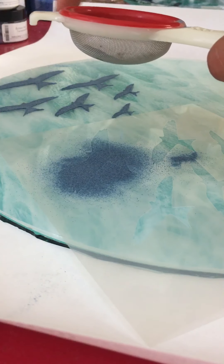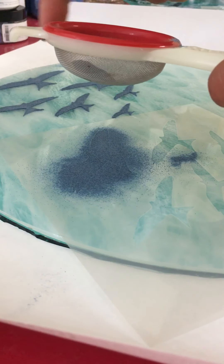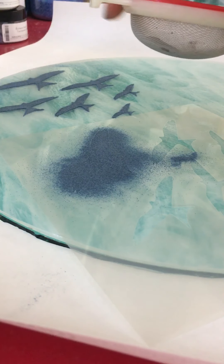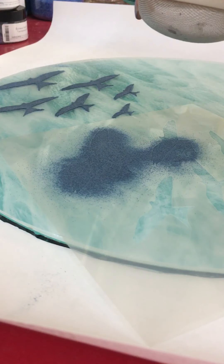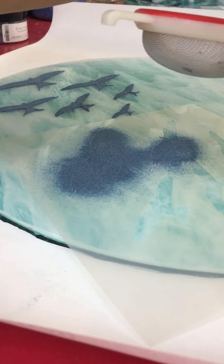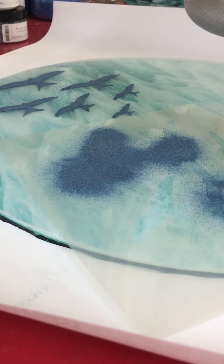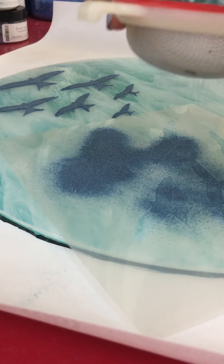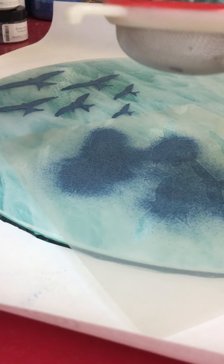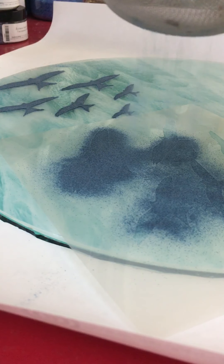I'm trying to get an even layer of glass powder, which is quite difficult to do. This color is quite unforgiving — navy blue — and I expect the colors to come out quite uneven, which I think is okay and adds to the charm. But I don't want them to be hugely different across the seagulls, so I'm trying to keep it as even as possible, which is really quite tricky. I'm using a frit sifter.